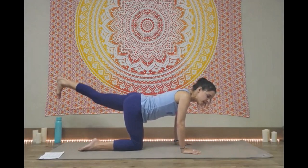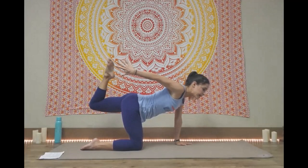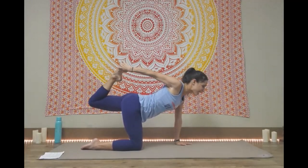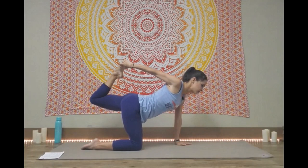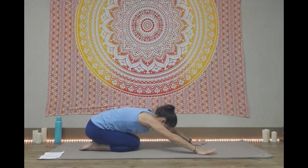Hold it back there, flex the foot. The other arm is going to reach back, reaching for that foot — even if it can't get it. If you can, you're going to press the foot into the hand, open up the quad. Try to hold it here for a deep breath. And then you can go ahead and release. We'll sit back for a quick child's pose.